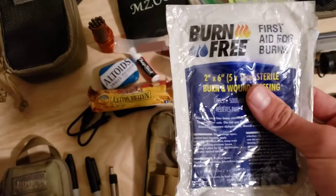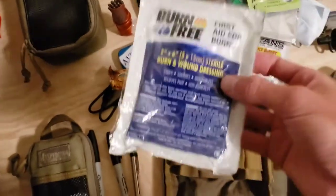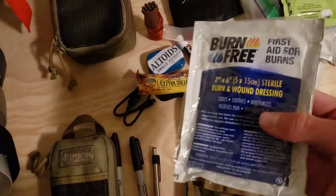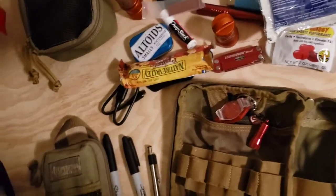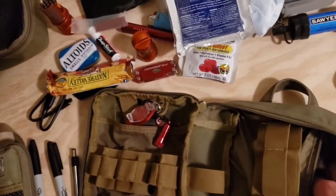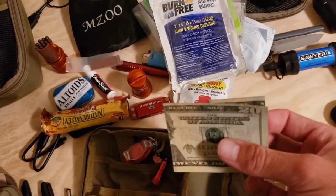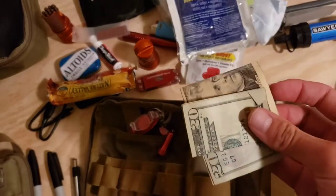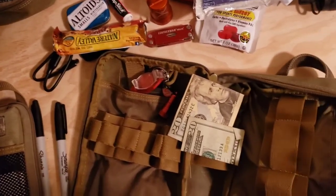This is the most trauma-related first aid item I have in here — a burn pad, two by six inches, so a pretty big burn and wound dressing for more severe first aid emergencies. And in the very back I just have $40 cash, because it's always good to have if you lose your wallet. Some people store $20, some store as much as $100 — it just depends on what you want to do.